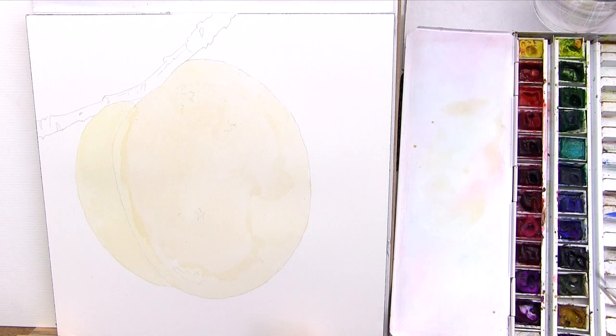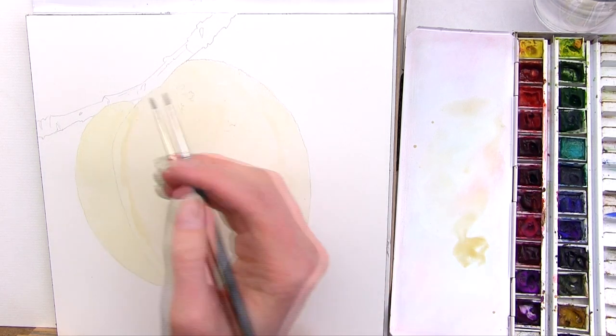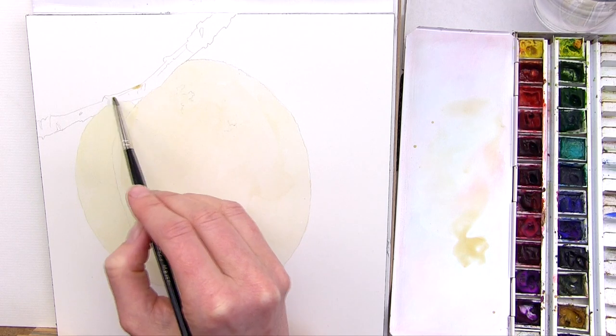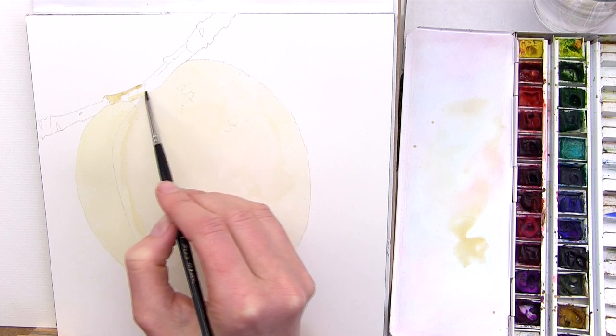I tackled the branch early on in the painting. That's because it contained the darkest colours in the piece as a whole, so by painting it before I went on to paint the peach itself, I was giving myself a visual anchor point on the paper to be able to compare the colours in my peach against it as I painted it.